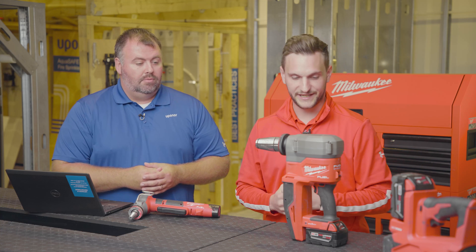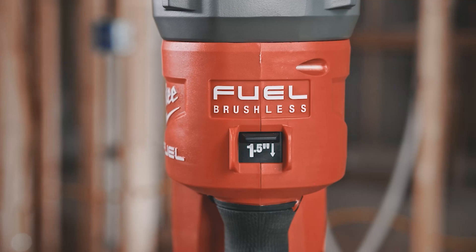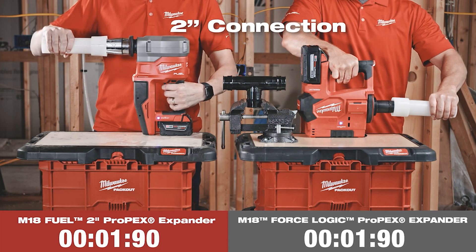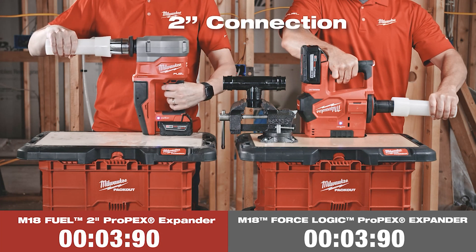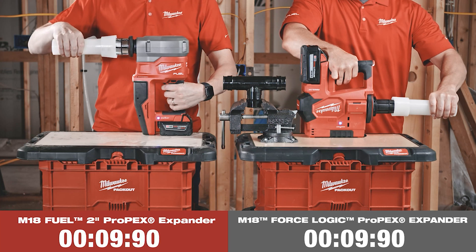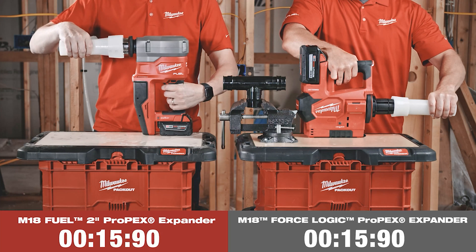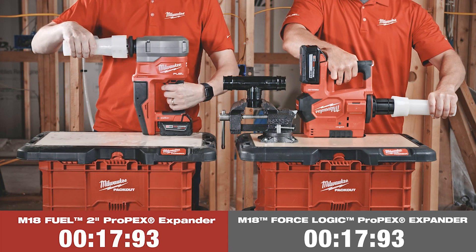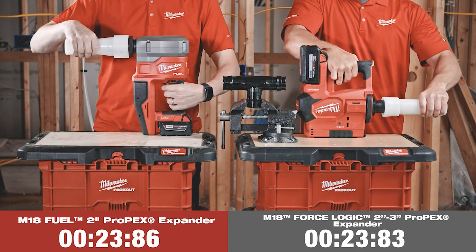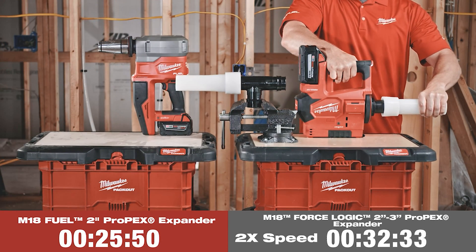Yeah, it's a new feature — we've never had it on a tool before. It's our pipe size selector, and it helps us optimize the expansion speed for multiple different sizes. We have two modes: a mode for two inch and a mode for inch-and-a-half and below. At two inch, we're delivering three times faster connections — really going to game-change the time to make a connection. And for inch-and-a-quarter and inch-and-a-half, which are used most often, we made that faster as well compared to the prior M18 solution.